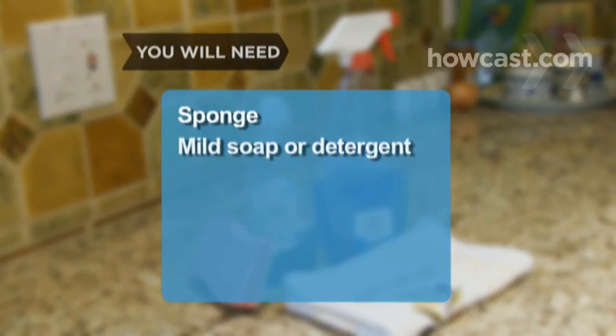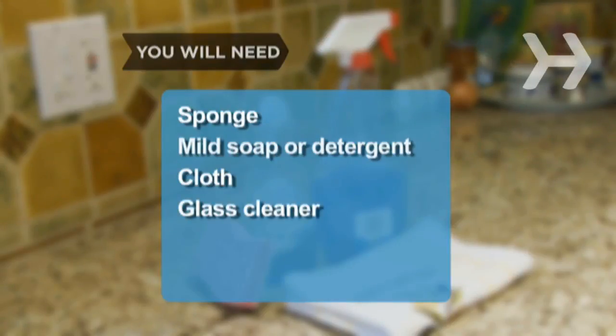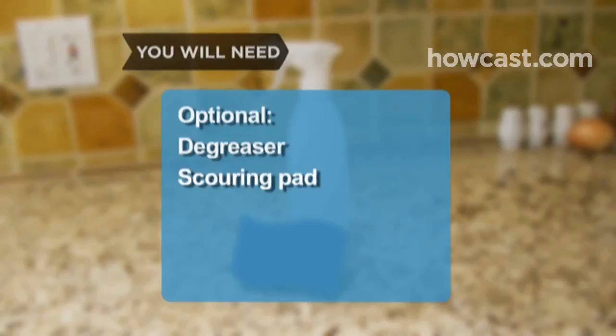You will need: a sponge, mild soap or detergent solution, a soft clean cloth, glass cleaner, degreaser, and a scouring pad.